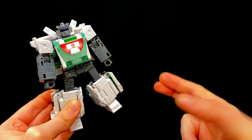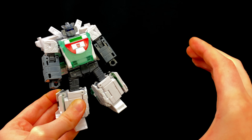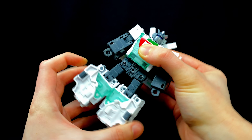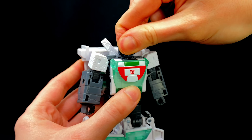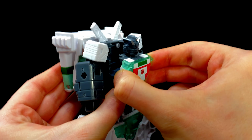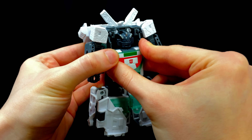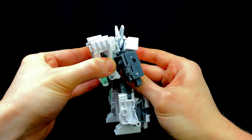Now we have to turn to the main event — the transformation. Wow, I haven't been this surprised by a conversion in a very long time. For the first step, take hold of the waist joint and spin it all the way around until the back is now facing the front. Then do the same with the head sculpt — swing it all the way around. Grab hold of the chest unit, detach it from its original configuration, and begin to slide it down. There's a little slot that the neck tab slides nicely into — snap that section into place.